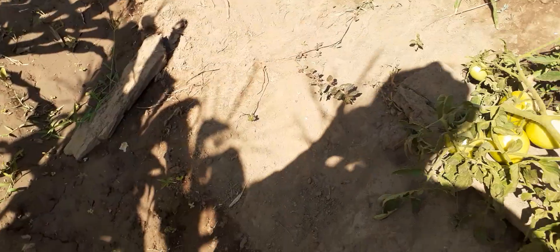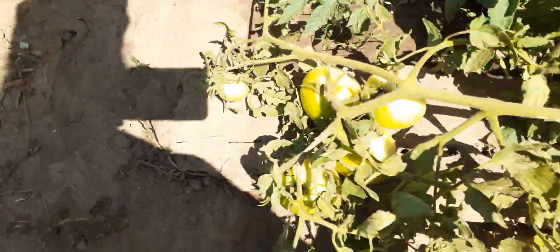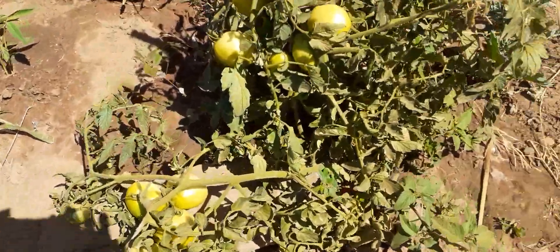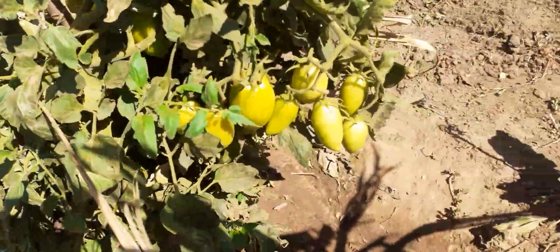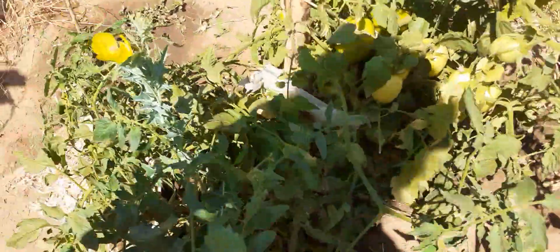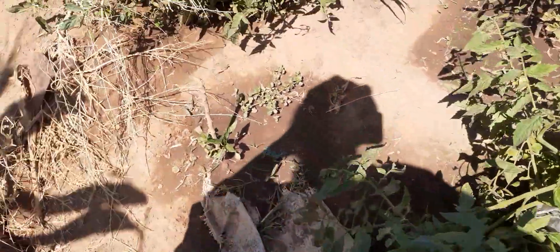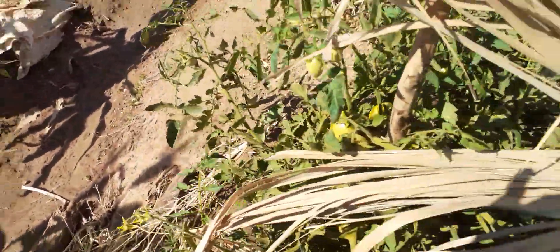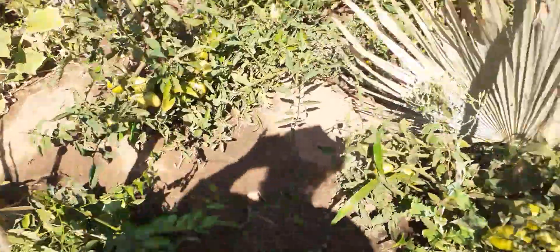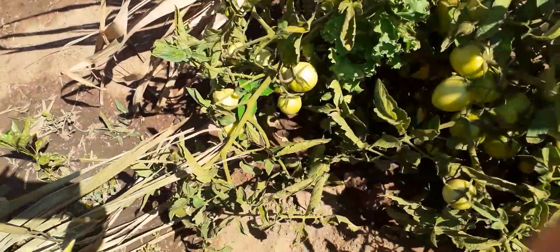Esqueci o nome. Os tomates aqui caem no chão — aqui tomate, tudo canteiro já está bonito, mais tomate. Aquela roça que eu mostrei já está dando frutos, graças a Deus. Aqui se coloca as folhas para evitar que o sol queime os tomates. Aqui está calor, mais tomate.